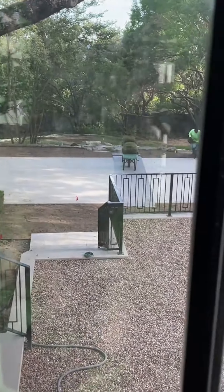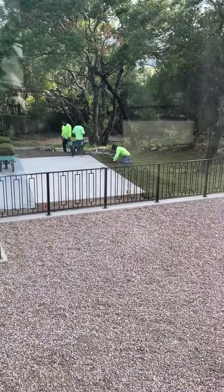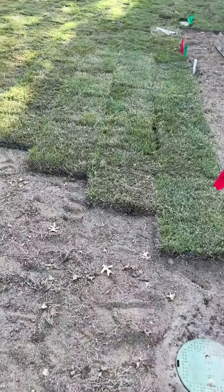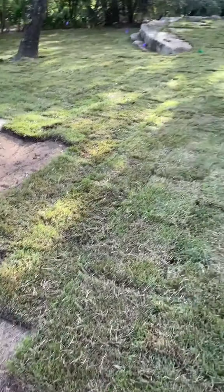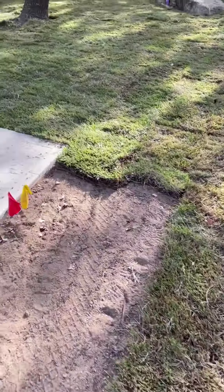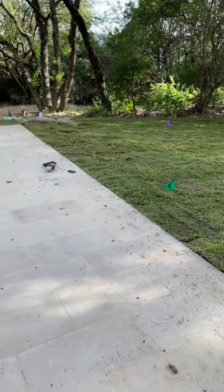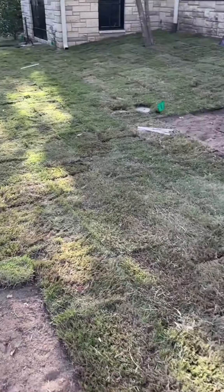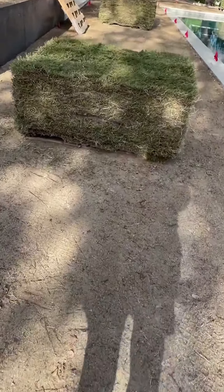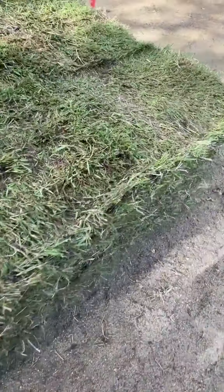They started at one end of the patio and just worked their way through, literally laying down each piece of sod like tile. I have to say I've been waiting for this grass for weeks now, and the fact that it finally showed up was amazing. You can see here all the progress that was made just within a few hours. When the grass first gets put in, you can definitely see where each of the sections and pieces are being laid down.